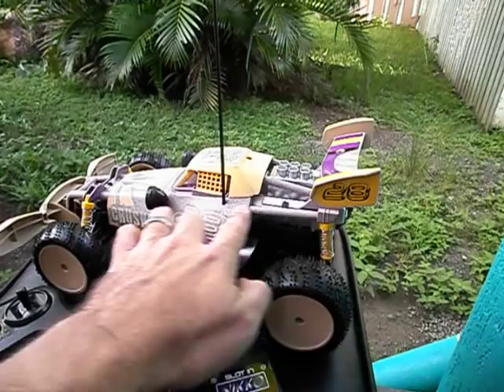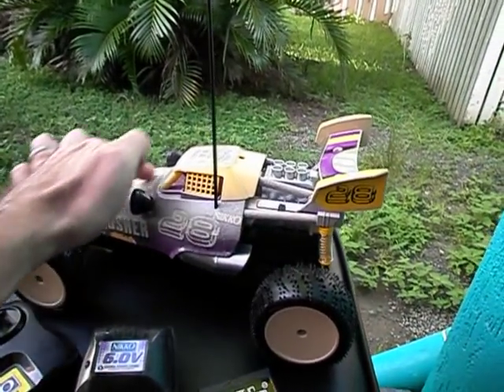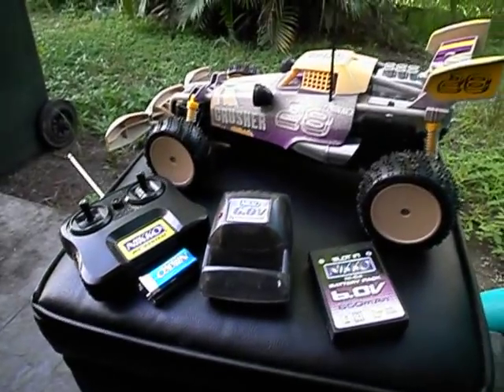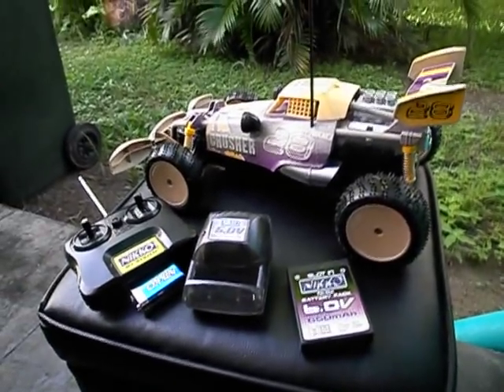The paintwork, you can see, there's all this fleck everywhere. That's how it comes out of the box. But don't even think about trying to run the thing through mud or water or anything like that, because you won't have a vehicle for much longer.